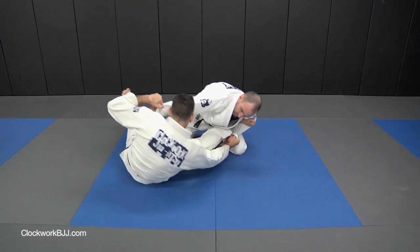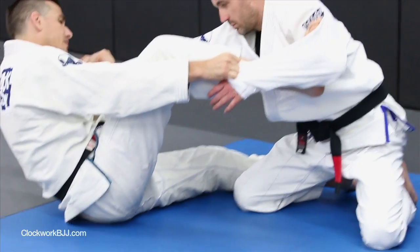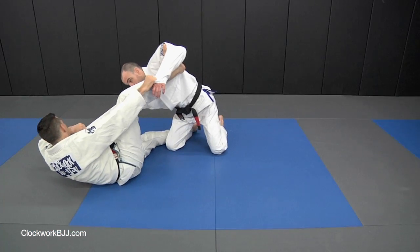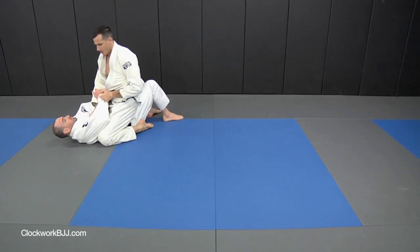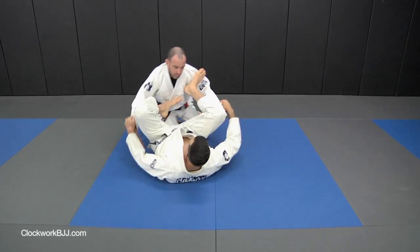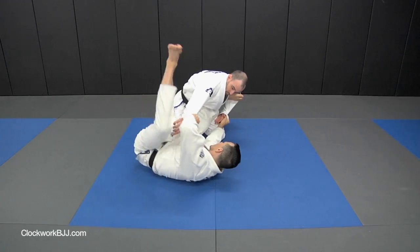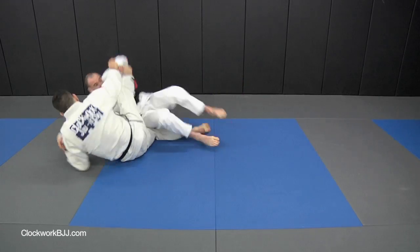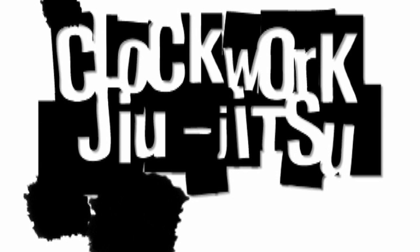As I sit up, I'm going to keep tension here with my right arm and pull my right knee towards my face. My left elbow never really touches the mat. Bring him up and over and to the mat.